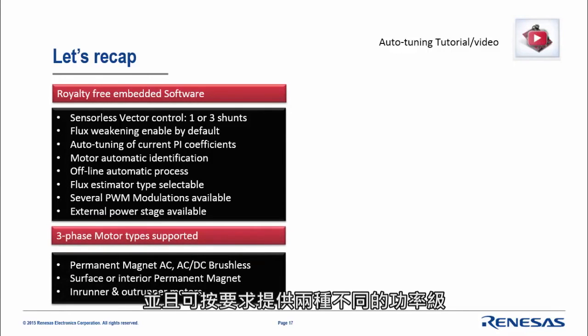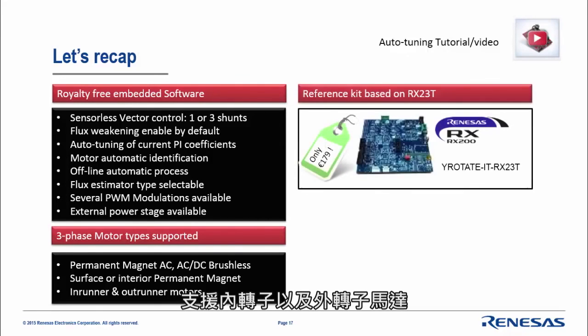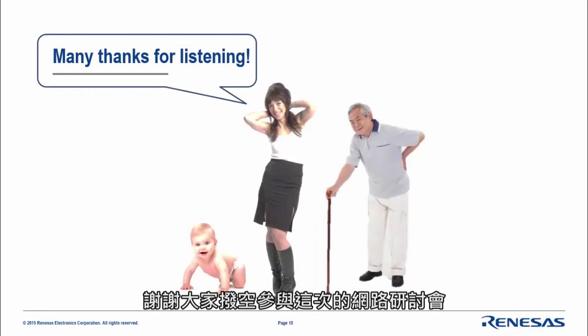Two different power stages are available under request. We support any three-phase permanent magnet motor — either interior permanent magnet or surface permanent magnet — and both inner and outer runner motors are supported. Yrotate-IT RX23T is the name and part name of this device. Please feel free to order it, and soon the website will have all the information available for easy download. Many thanks for your time.